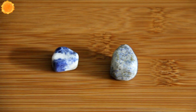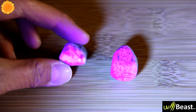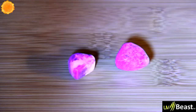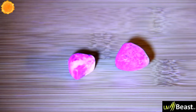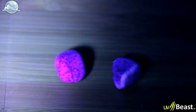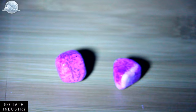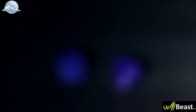These two rocks show fluorescence — it's very subtle. One has pink stripes in it and the other has a glittery effect under UV light. Comparing them side by side with UV Beast versus Goliath, it's really hard to tell the difference. It's hard to capture on camera — you'd have to see it in person.